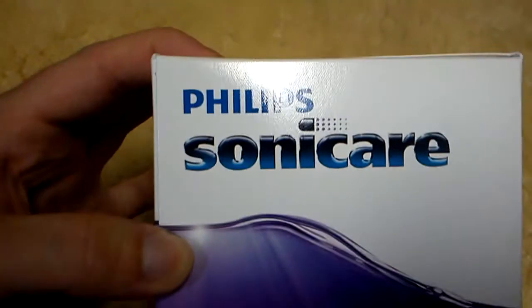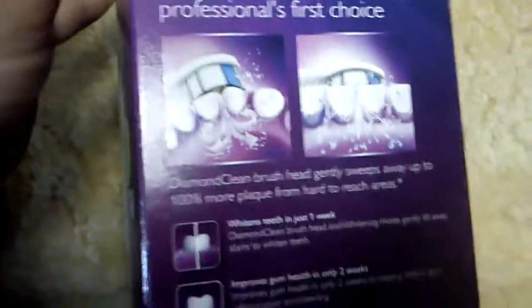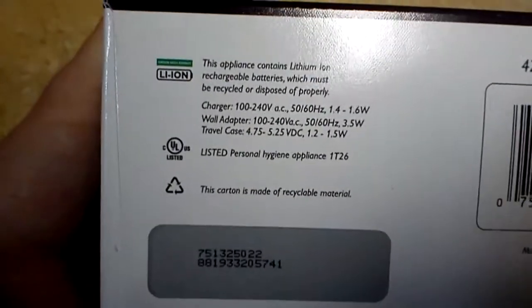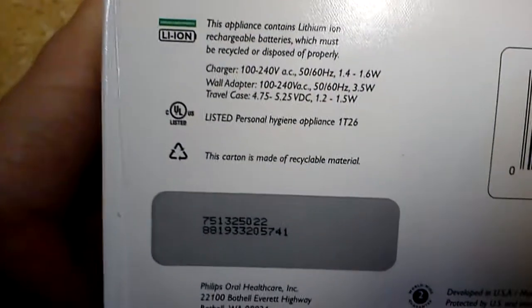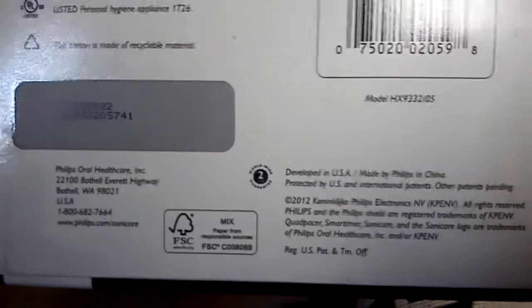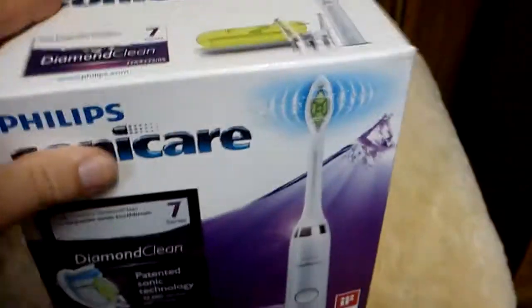By the way, it has an illuminated display — interesting. There's some more details about what's inside and what it can do for you. Dental professionals recommend it. This is the box bottom fine print.